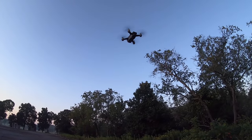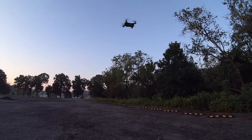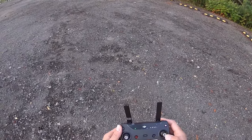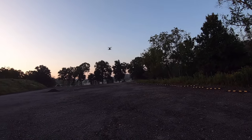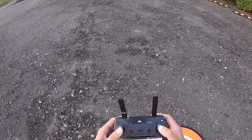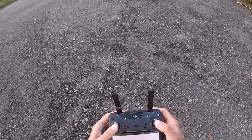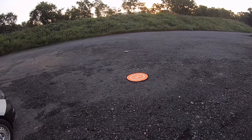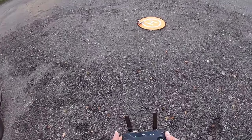Get right under the drone here. Alright, let's do a punch out in sport mode. Do a quick flight in sport mode and see how she does. About the same speed — 30 miles per hour.